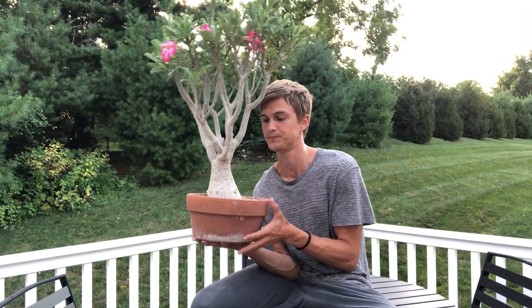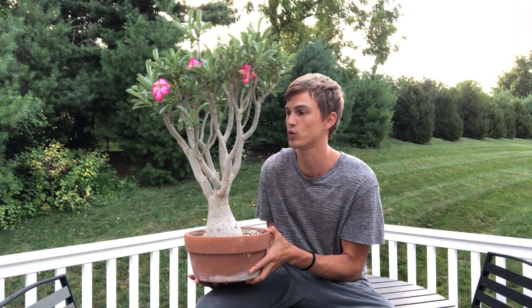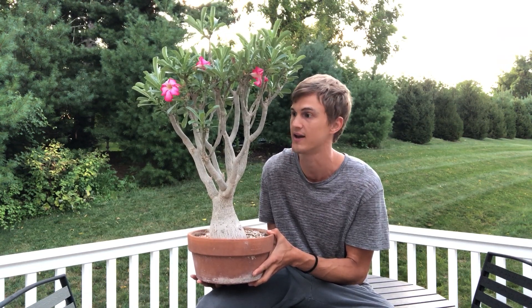The second thing you'll notice about this plant is that it looks like a bonsai. This is a natural bonsai — you don't have to do any particular specific training to get it to have this sort of beautiful branching structure. That is its natural growth habit, which is why we call it a natural bonsai.